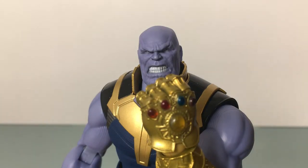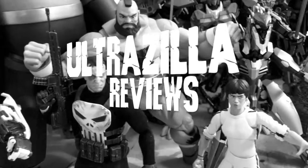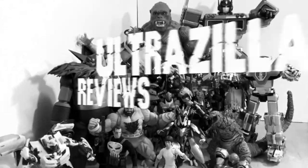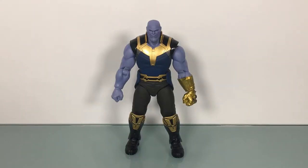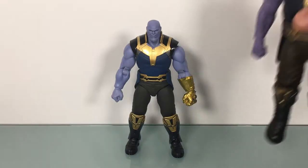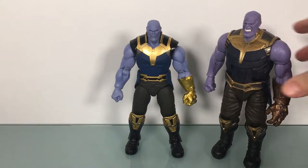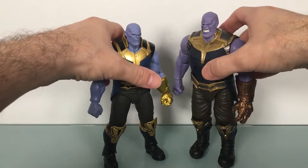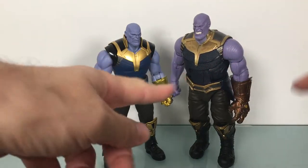What up folks, welcome back to UltraZillaToys. Today I have a review of the S.H. Figuarts Infinity War Thanos. Welcome to part 2 of our 3-part Thanos quest, in which we'll find out who is the better Thanos — is it the S.H. Figuarts, or is it the new Marvel Legends Thanos?